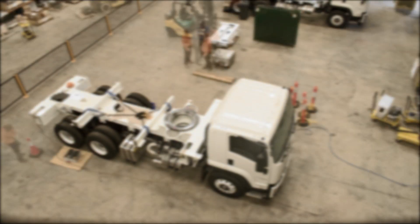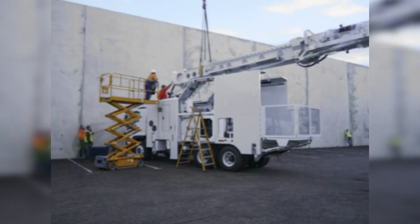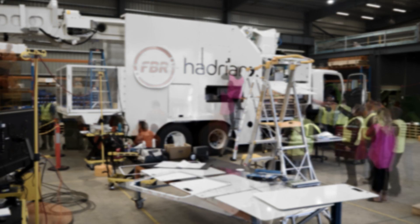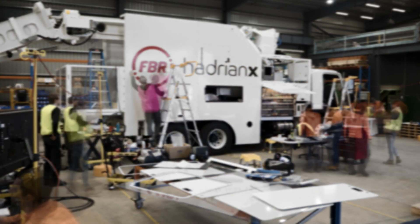Here's a great time-lapse of Hadrian 109 being built back in 2018. It's built on top of a standard 6x4 truck, which are pretty common and localised for different areas of the world. To go to the global market, it really just means we have to adapt the Hadrian to mount onto the local machines, which are basically the same all around, just slightly different in detail.